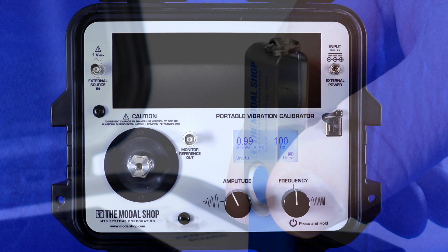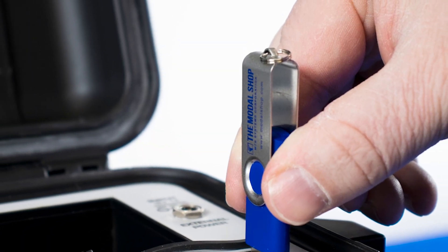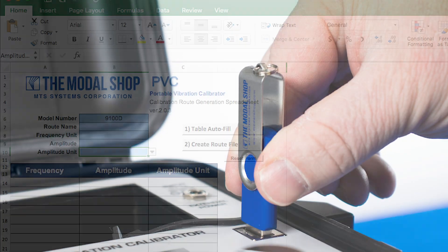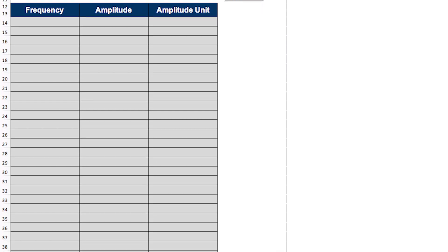The USB port, in conjunction with the supplied flash memory drive and programming workbook, is used to upload programmed repetitive tests into the shaker. Tests are programmed in Microsoft Excel, and no other software is required.